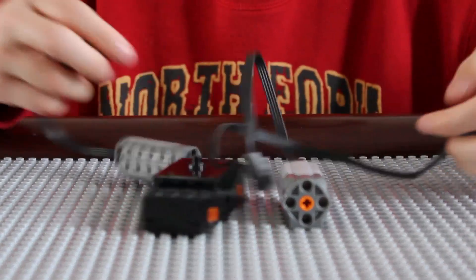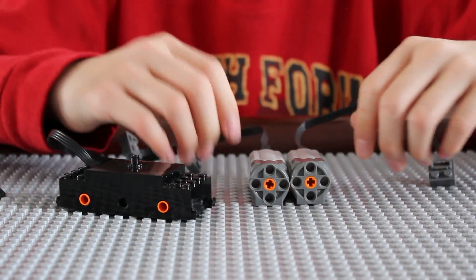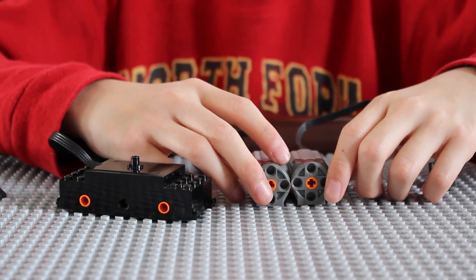You can connect all different kinds of motors too. I hope you enjoyed this video. Check out more videos or visit my website at legochess.com.